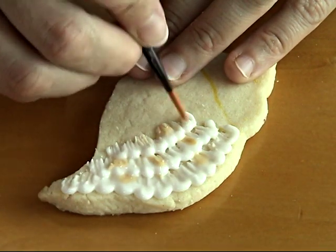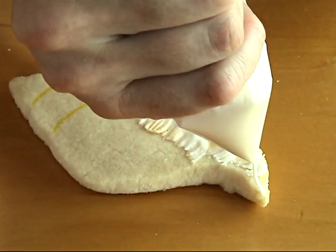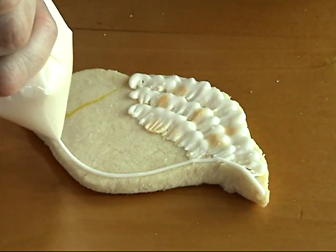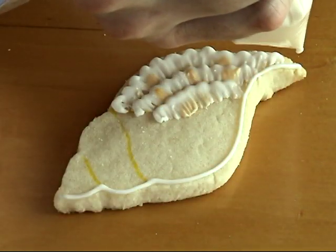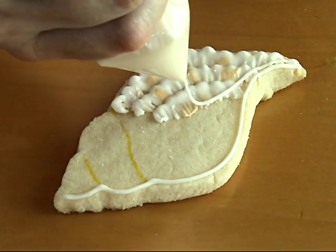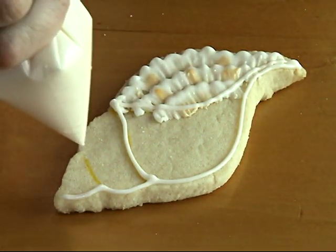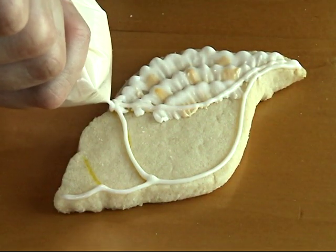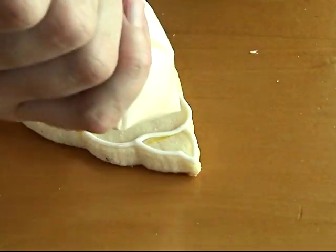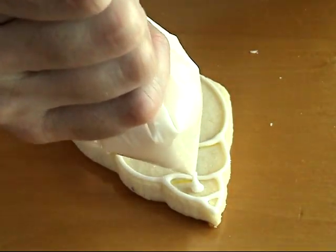Once we're done with the brushed embroidery, we can start flooding the cookie. I'm starting at the end of the cookie using about 10-second icing, outlining the whole cookie. I'm also using the piping guides I drew with my food pen — it makes it a lot easier. Pipe the outline around the cookie and then all the little details.